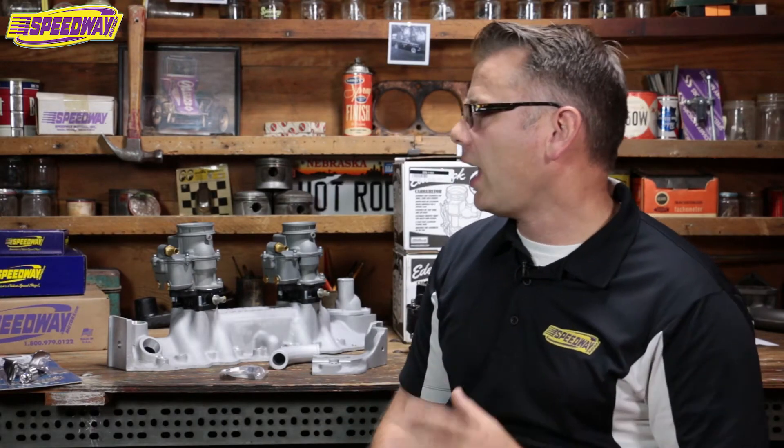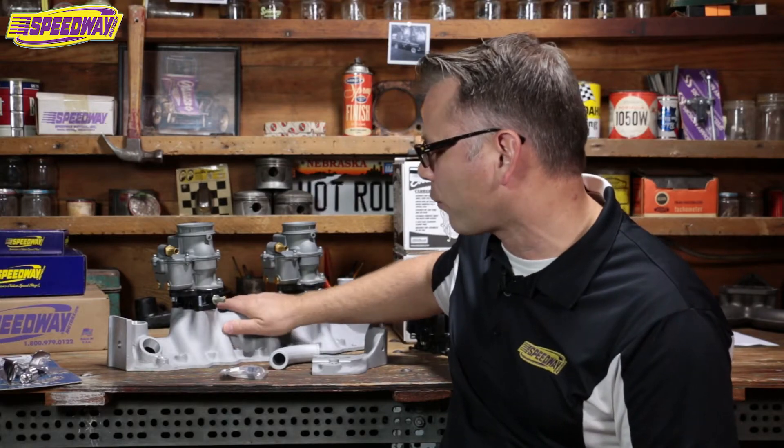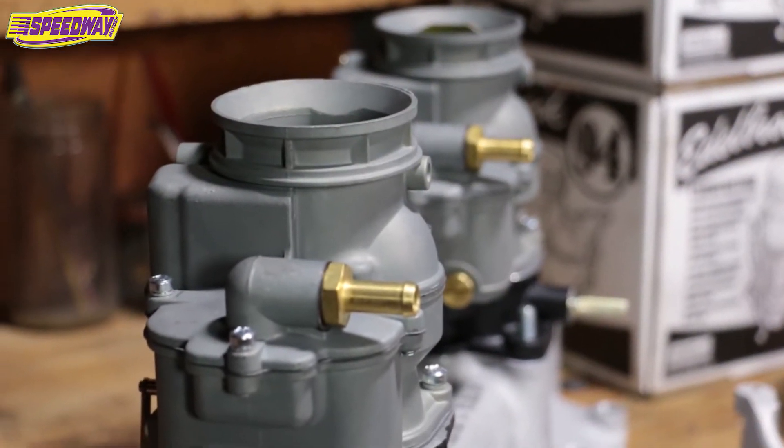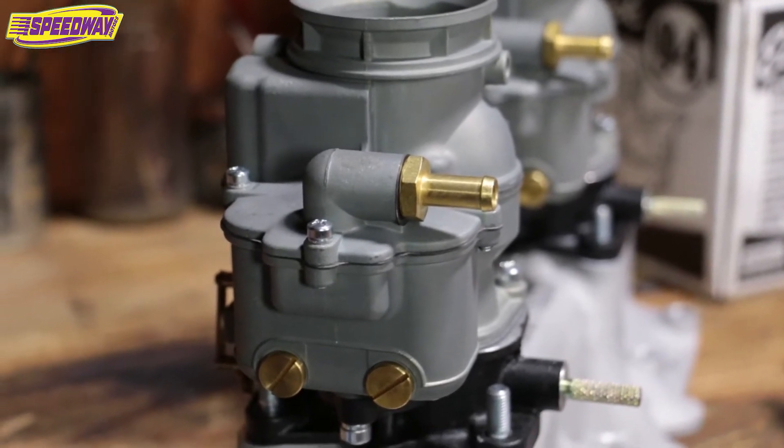The other option is a 9 Super 7 carburetor that we offer here at Speedway too. Excellent choice — every one that I send out, customers just love them. They bolt them up and go, no issues. The other option is the one that I brought here with me and it's an Edelbrock 94 carburetor. This is an excellent piece and I can talk through some of the finer points of this thing right now. I brought this old Offenhauser 2-Deuce flathead intake for a 49-53 motor just to kind of sit them on so you get an idea of what they look like.